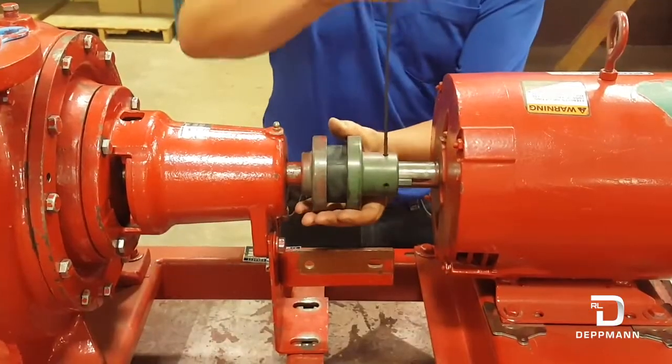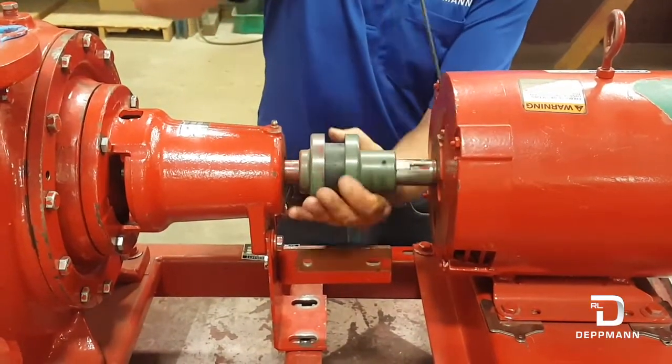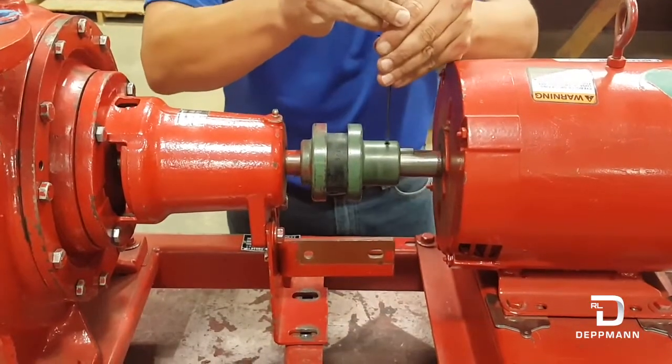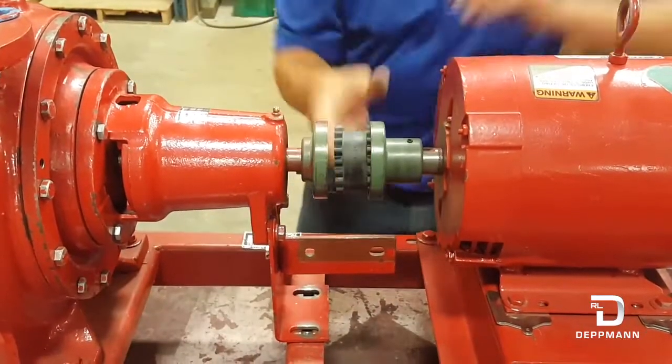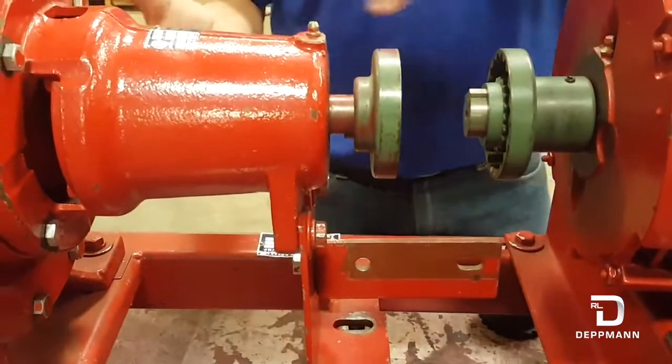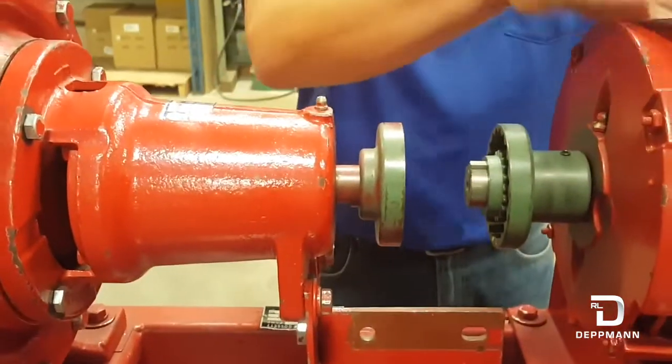We're going to start by loosening this coupler here. As long as you slide this coupler back and drop this sleeve out of here, that should give you enough room to pull this pump out without having to move the motor.